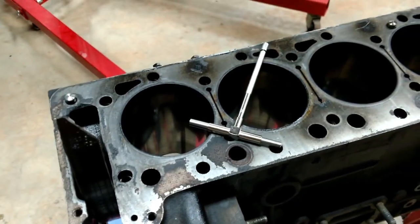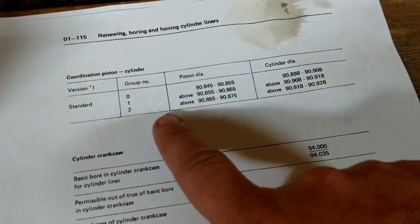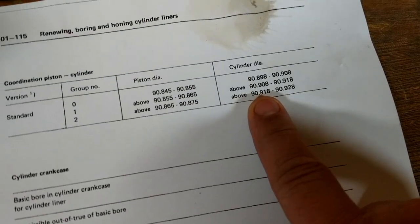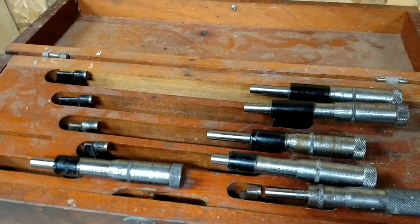I'm going to try this a couple of times without recording and then measure it on the micrometer and we'll see how close I am. This cylinder is a number two, so the cylinder diameter from the factory for a number two should be 90.918 to 90.928 millimeters. I'll have to measure in thousandths of inches and then convert to millimeters.